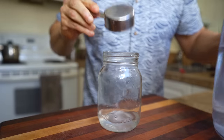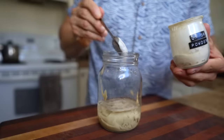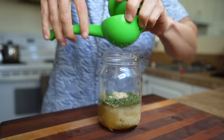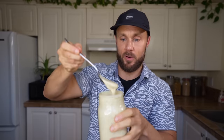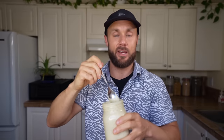Now make the creamy tahini sauce: a quarter cup of water, a quarter cup plus one tablespoon of tahini, one tablespoon of grainy or Dijon mustard, two teaspoons of onion powder, two teaspoons of garlic powder, one tablespoon of dried or fresh dill, two teaspoons of maple syrup, the juice from a full lemon, half a teaspoon of salt, and a pinch or two of black pepper. Shake it up. Note that it will thicken in the fridge, so you may need to add a little more water as the week goes on. It tastes perfect.